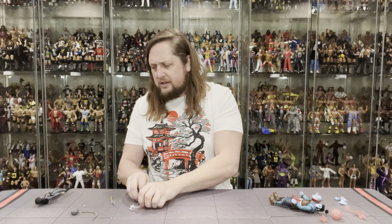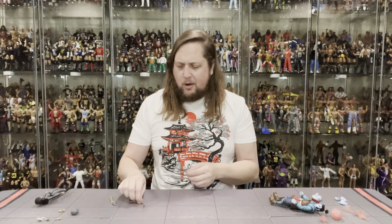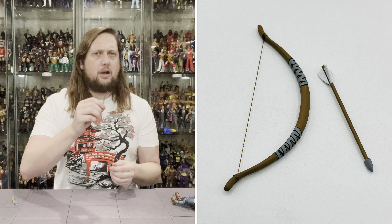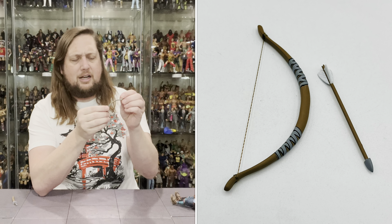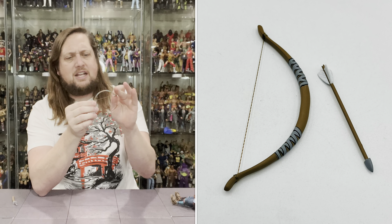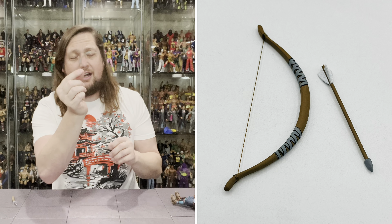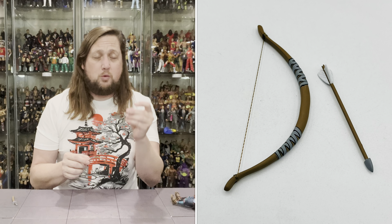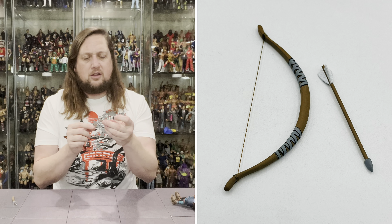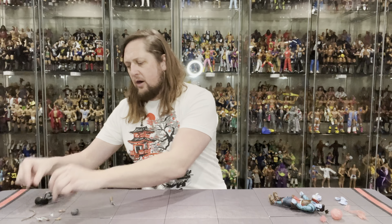We do get the hands, we do get the Lotus flower. Then we get some weapons with old Lotus. We get the bow and arrow — always love a good bow and arrow. Archery, one of the great gifts. You got the bow in a nice brown, some gray on the handles, and a real piece of string. I always like that. Then you do get one arrow. She must be a really good shot — she only needs one arrow. You got the feathers on the end in white, brown with the gray tip.